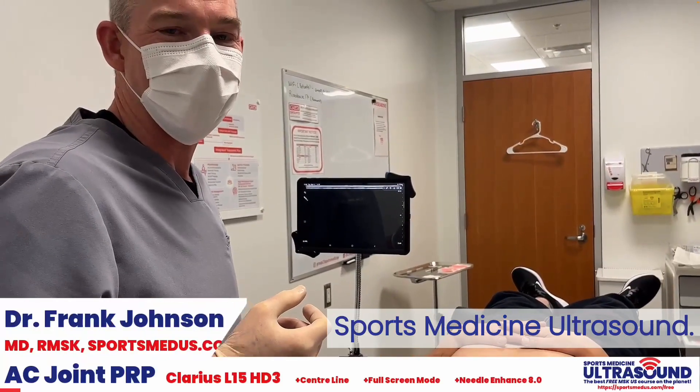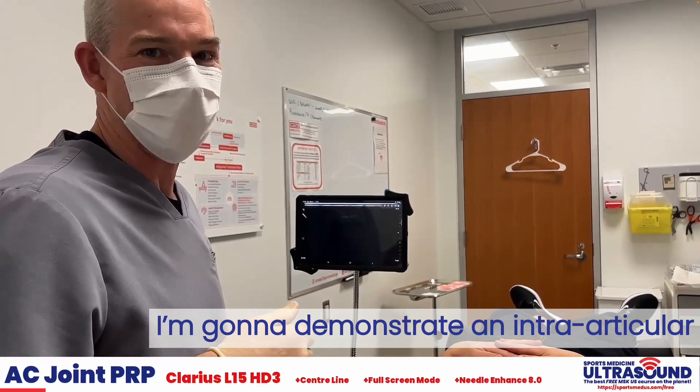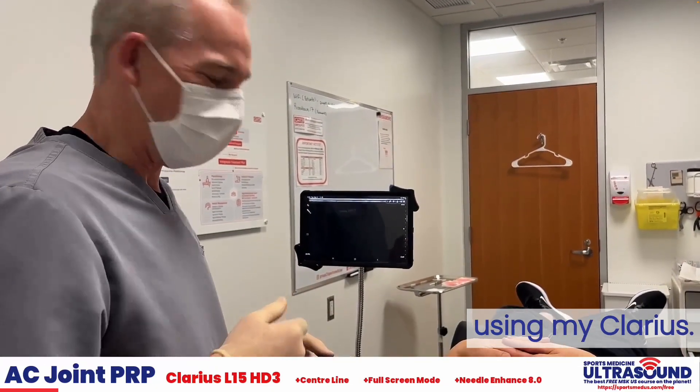Hi, Dr. Frank Johnson from Sports Medicine Ultrasound. I'm going to demonstrate an intra-articular AC joint PRP injection using my Clarius.